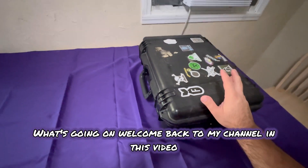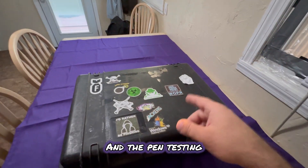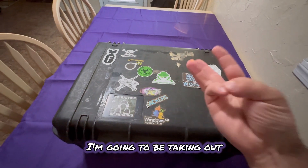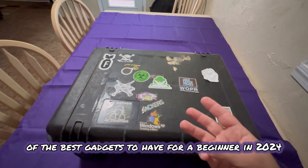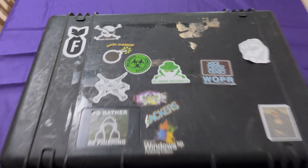What's going on? Welcome back to my channel. In this video, I'm going to be opening up my cybersecurity, ethical hacking, and pen testing suitcase that's full of cool gadgets. I'm going to be taking out three of the best gadgets to have for a beginner in 2024. So let's not waste any more time — let's open this guy up.